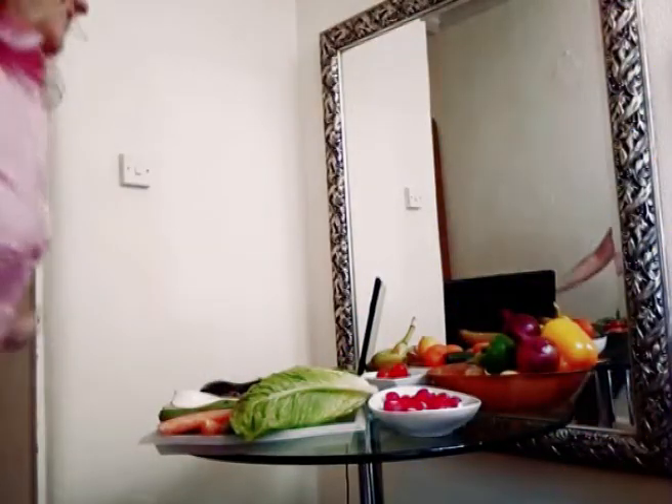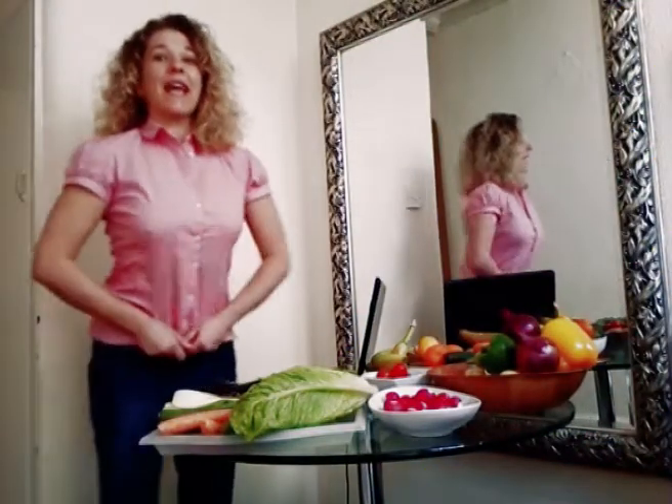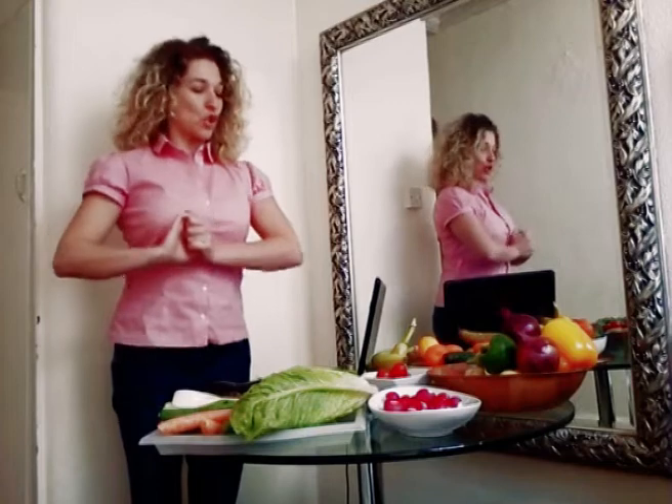Hello everybody, are you ready for snack? Today we are going to have a snack online, so get ready.